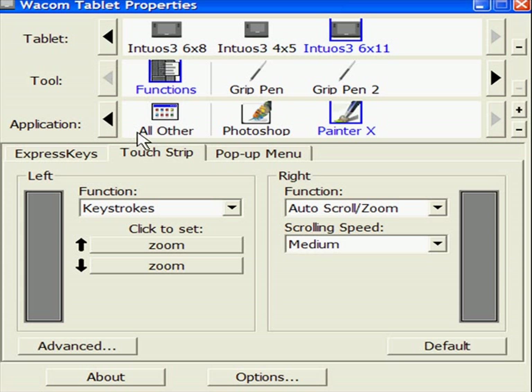Now, Functions — and this is for Photoshop. You can see the application of the function keys. On the left-hand side, I've set it for brush size — that is the left and right brackets on your keyboard. As I zoom up the left touch strip, the brush gets bigger; as I come to the bottom, it gets smaller.